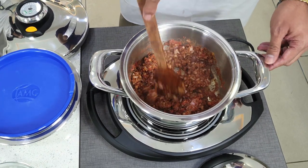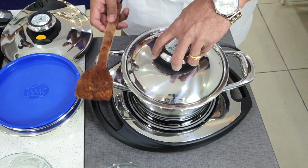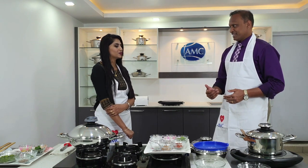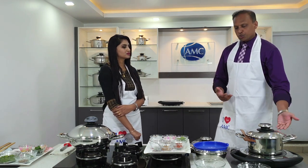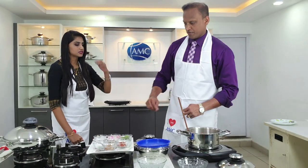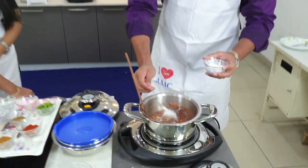The beauty of using AMC products and the Navigenio is that you save a lot of energy. Once the pot is heated up it doesn't need too much energy, so I kept it at level three. Now, about the Navigenio — it is the world's smallest mobile cooker and has the speciality of cooking upside down. We have a previous video showing how it can bake, roast, and fry everything using the upside-down method.